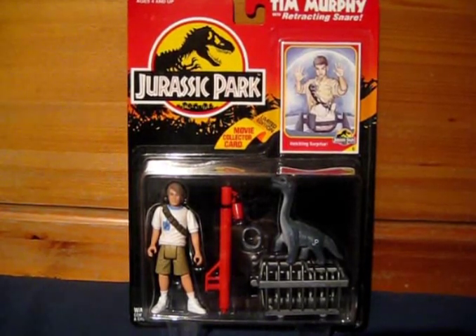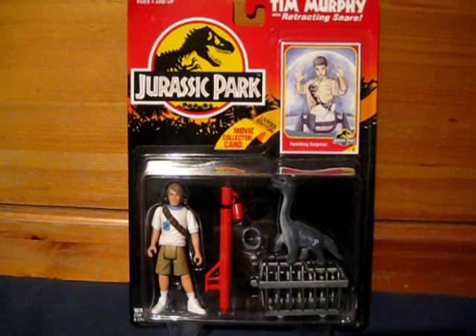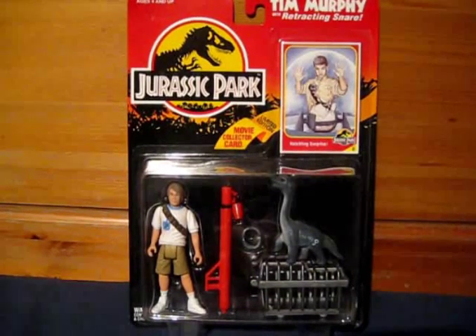Comment, rate, subscribe if you want to. And please check out my other videos for reviews of toys and Jurassic Park memorabilia. Okay guys, thanks for watching.